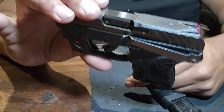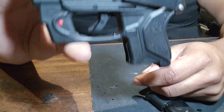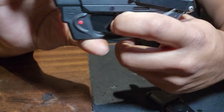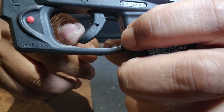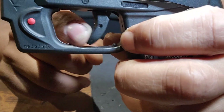Another thing I like about the LCP-2 is it's got that Glock-like safety trigger, so it won't go back until you press that in.